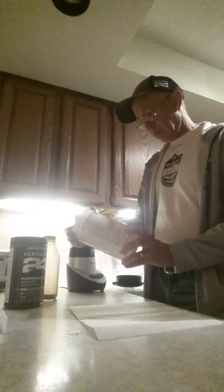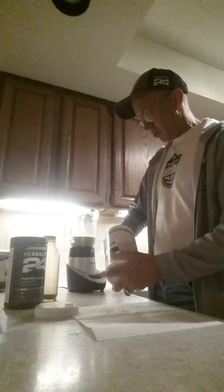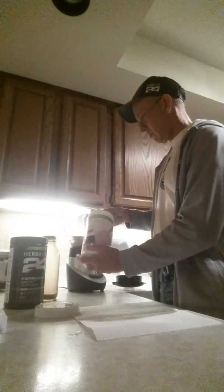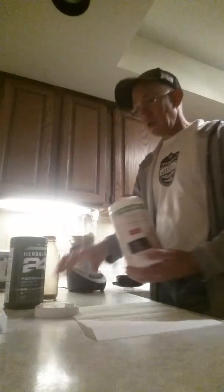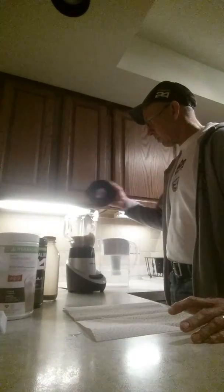Then you take your favorite shake — this is cookies and cream, which is really really good. All you do is take two scoops. You can shake this up, you don't have to blend it, but since I'm at home I like to blend it up.